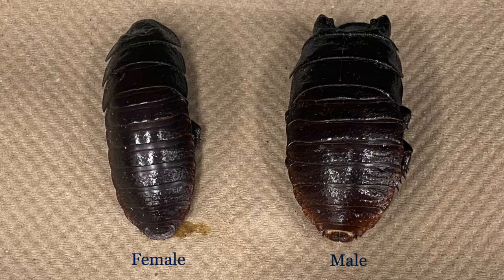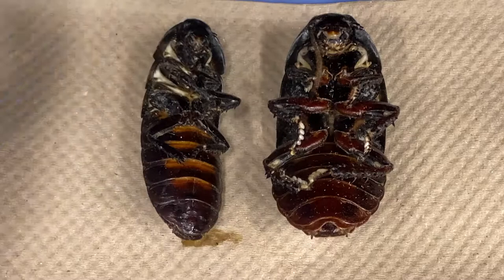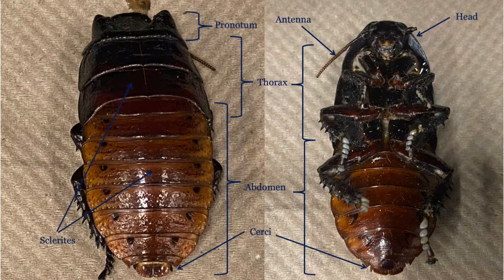Let us examine some of the features that differ between males and females of this sexually dimorphic species. To begin with, males are larger than females. Males have large bumps or horns on the pronotum, known as pronotal humps, while in the female they are much smaller. Turning the cockroaches over, the males have a series of three plates at the end of their abdomen, while the female has just one larger segment. Take a look at your cockroach and determine if it is a male or a female.